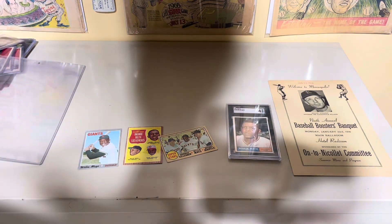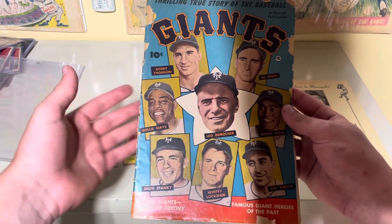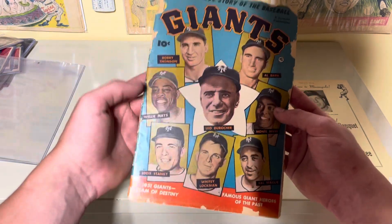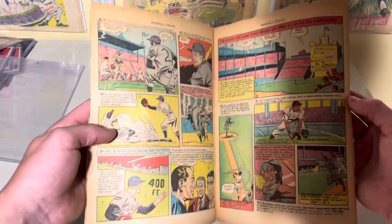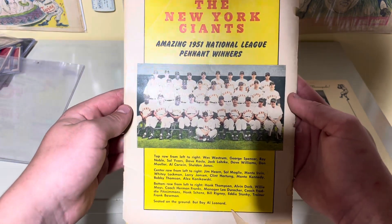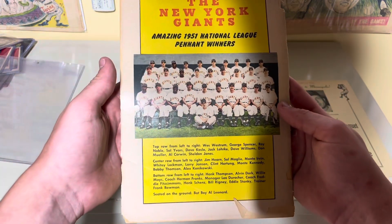This next one is my favorite program featuring Willie Mays. It's not really a program — it's more of a comic book, actually, but very nice looking. You've got Leo Durocher in the middle, Monty Irvin, Bobby Thompson, and of course Willie Mays. Really cool. You can see it's actually a comic book, but the cover on this is so nice. The back reads 1951 National League pennant winners — so this is actually his rookie year, 1951.